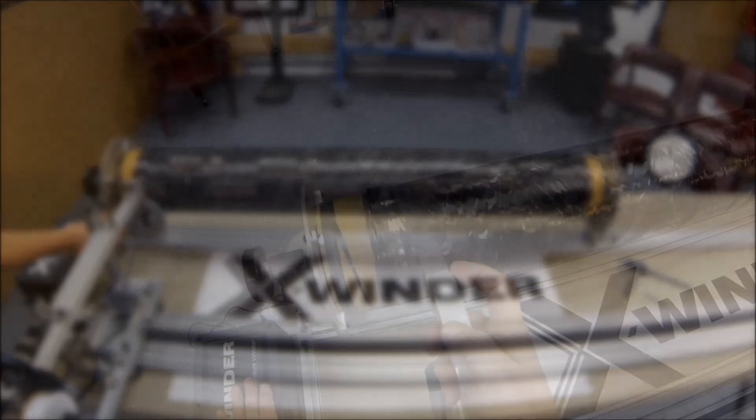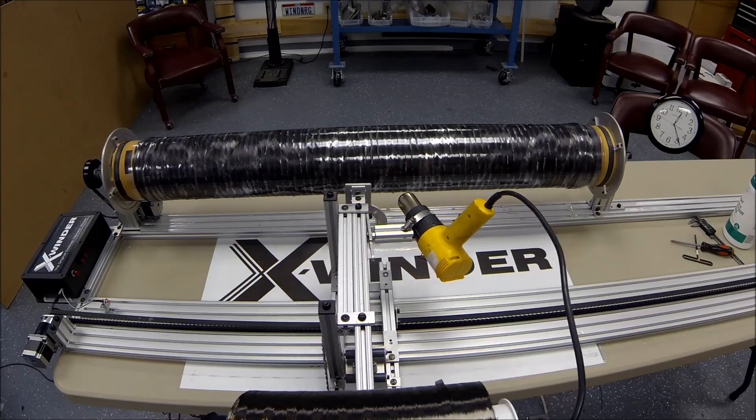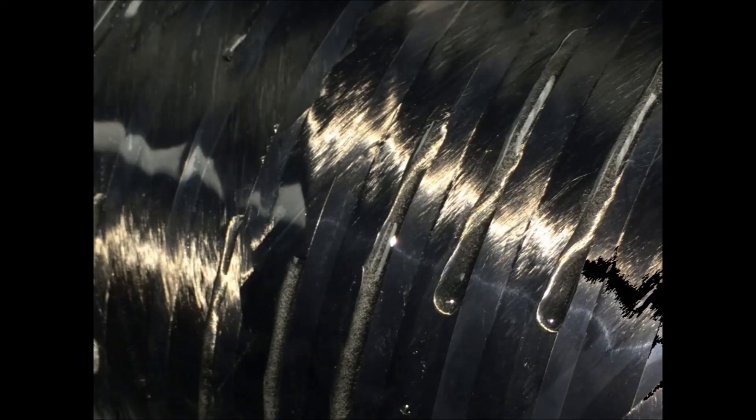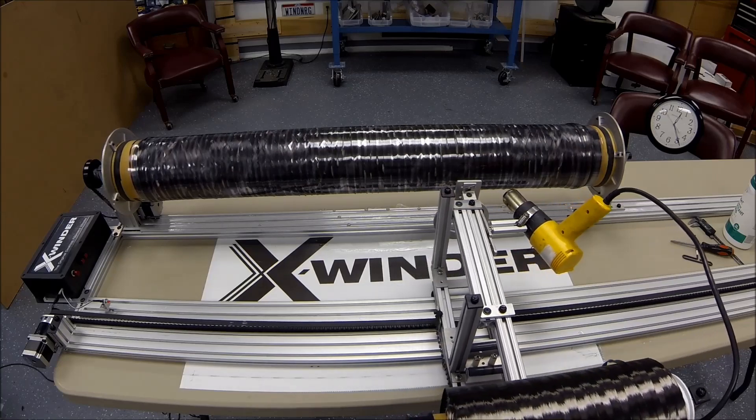Heat shrink tape is wound onto the part. A heat gun is mounted to the carriage and causes the tape to shrink, squeezing out excess glue. The part cures with heat from the gun and pressure from the tape overnight.